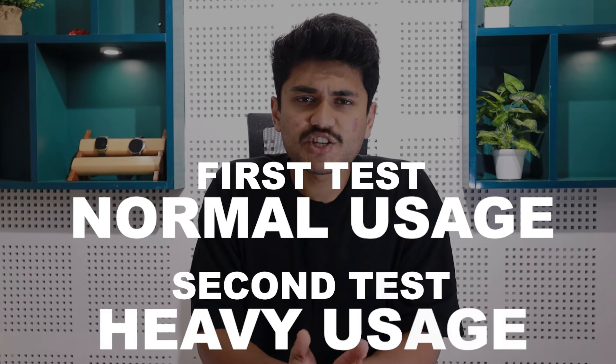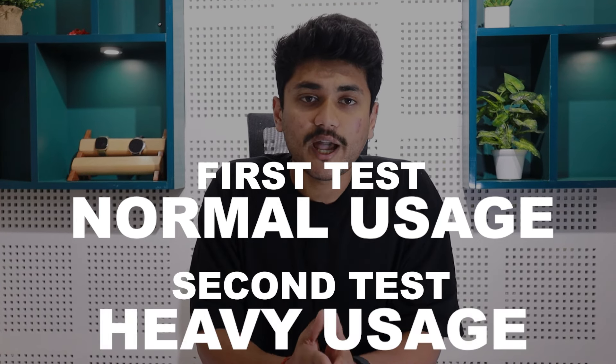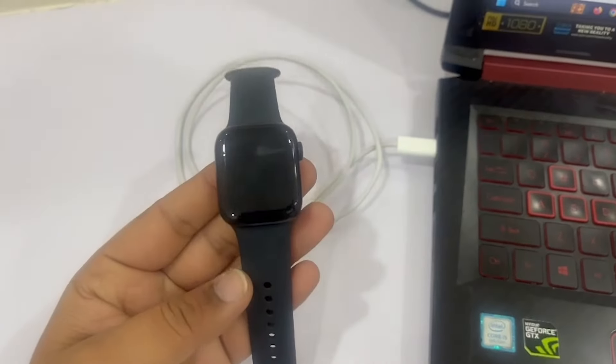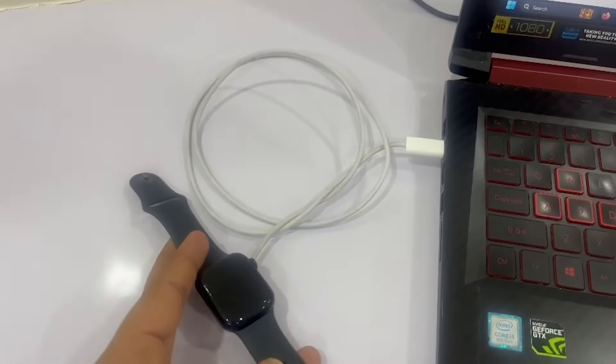After this, I will charge it again with the same adapter and use its smart features. Once these tests are complete, I will charge the Apple Watch Series 9 using a laptop and record how long it takes to charge and the resulting battery backup. I am conducting these tests separately because during a battery test for the Galaxy Watch 6, we found that the battery backup varied when charged with a laptop versus an adapter, leading us to conclude that laptop charging may not be an efficient method.